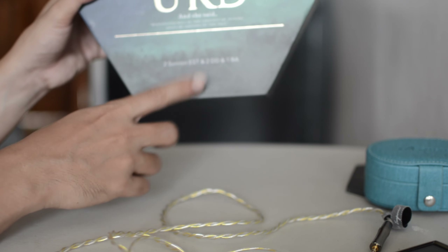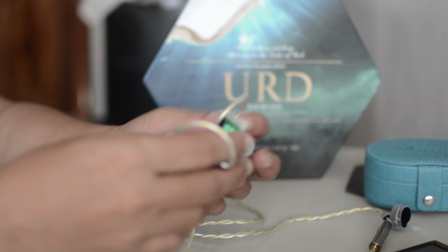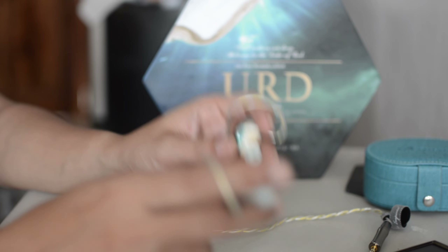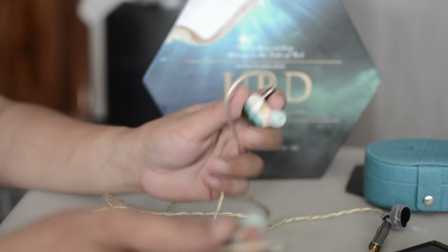These have two Sonion ESTs, and I think Sonion are really good at making cymbals sound good. That's what I noticed with EST sets — they just have that natural timbre to cymbals and the treble. Maybe they can work on the mids, really, making it smoother sounding.